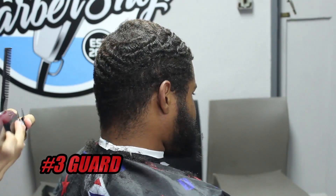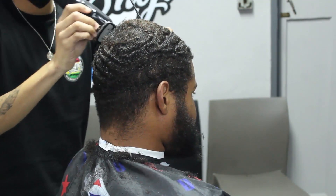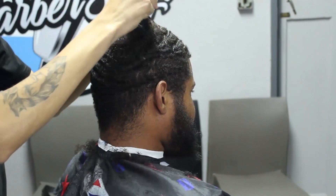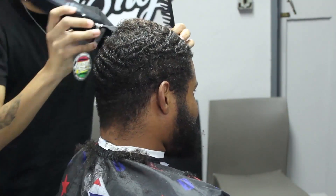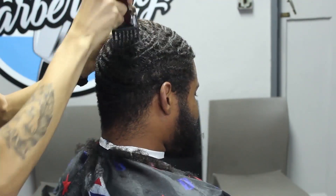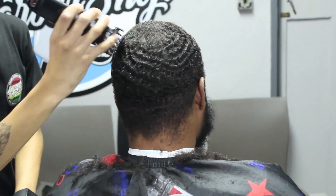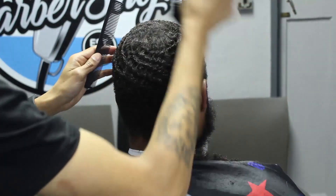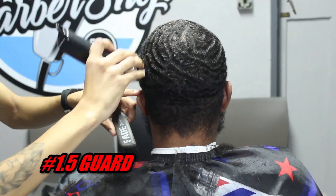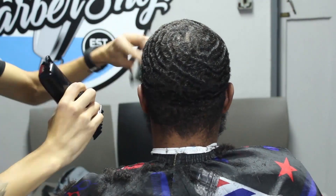Now I'm grabbing my number three guard to clean up around the crown. We use a higher guard around the crown because it's much lighter in that area — very dense — so we use the number three to keep the area as dark as possible and ensure everything blends. If we used a number two around the crown it would make the hair look much lighter there, and we don't want that. That's why we always go one guard higher. Then I take my 1.5 guard and make sure all the hair is laying down nice and neatly.